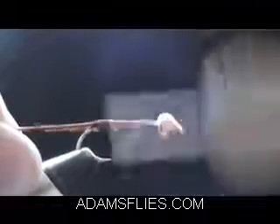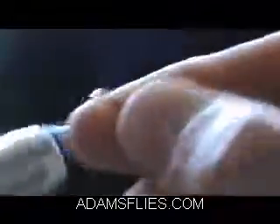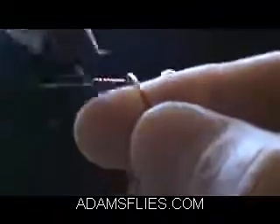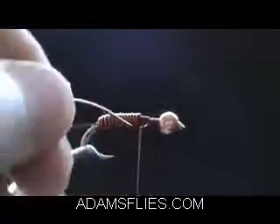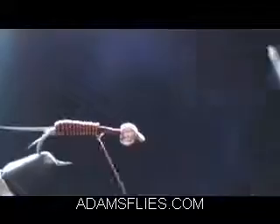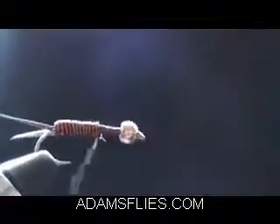Make sure to wrap a few in front to keep it from rolling, and just wrap that up there. Come in with the side cutters — save the scissors — and cinch it down.